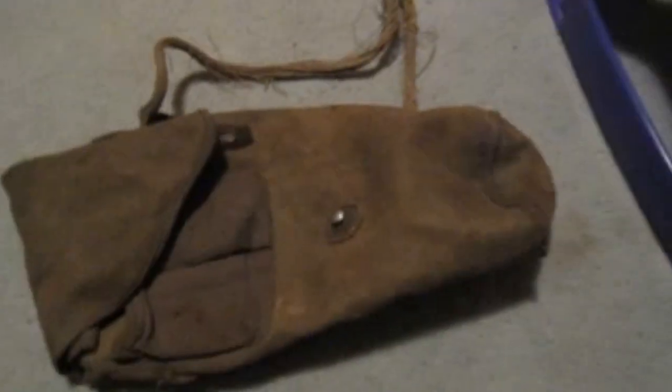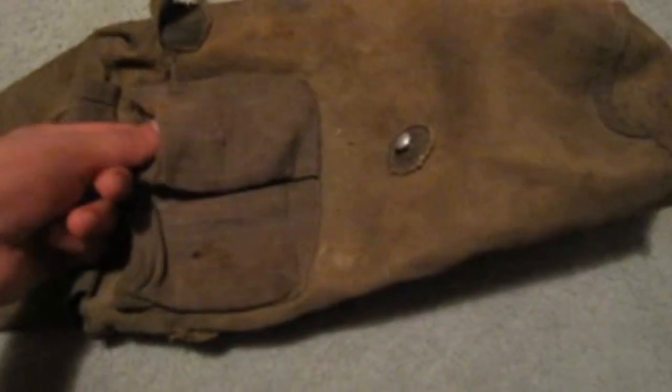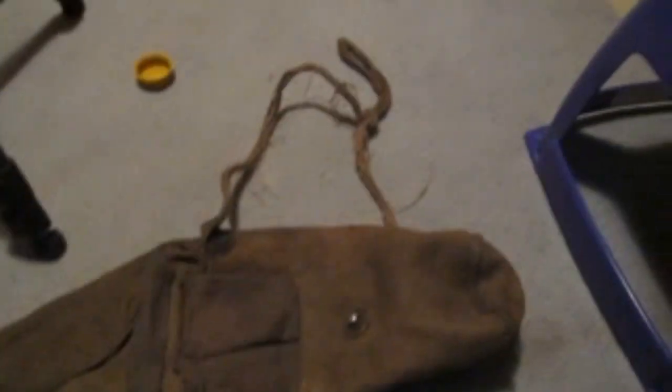Moving on, we have the carrying bag. Something really interesting I found here were these anti-dimming inserts, which were not listed on the eBay listing. The instructions state that you have to take care of these, don't bend them, and use them only when needed. The bag is pretty basic but quite cool — the carrying strap is fraying but that's character. This is how to close the bag.